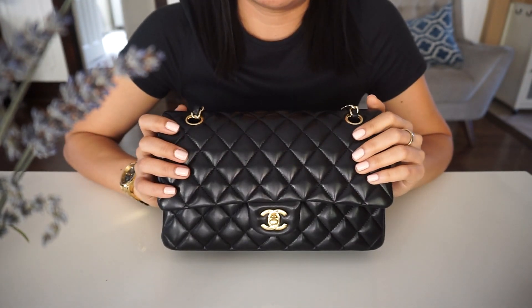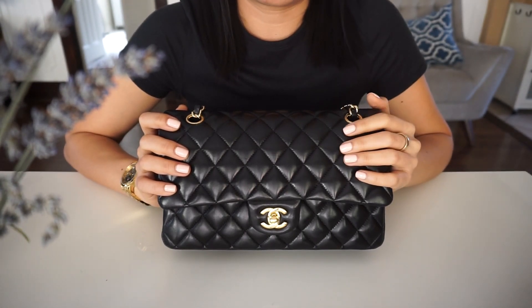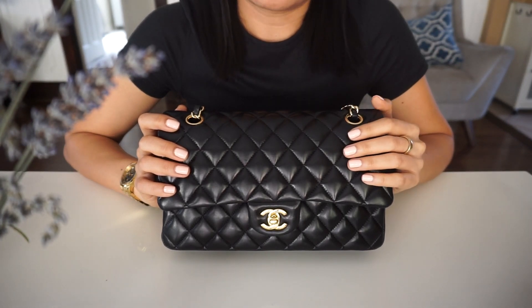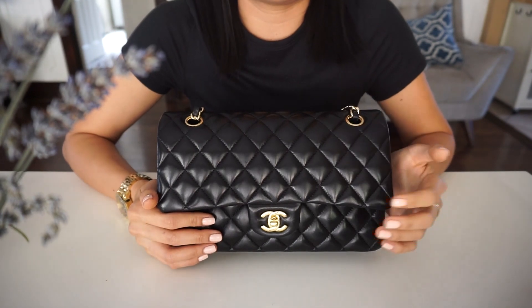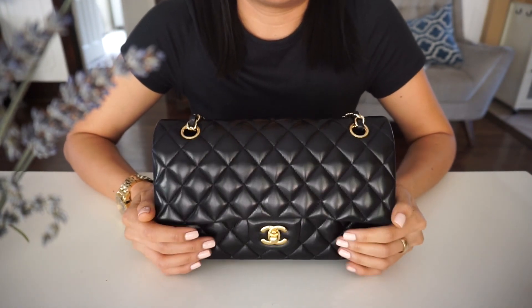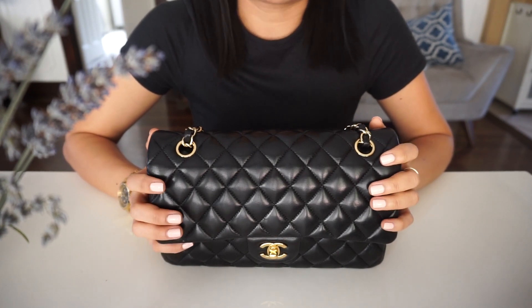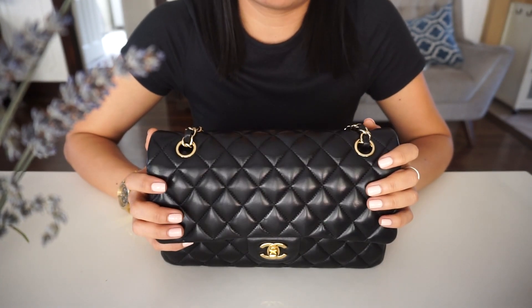Good luck with your new handbag, new classic flap, or your first experience with lambskin — it's gorgeous. You can't go wrong with a classic flap, either lambskin or caviar. I hope you guys enjoyed this video and I will see you in the next one — thank you for watching!